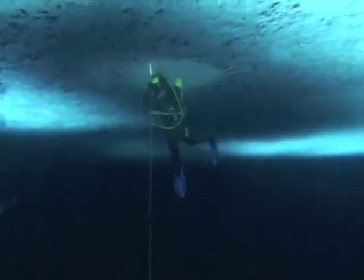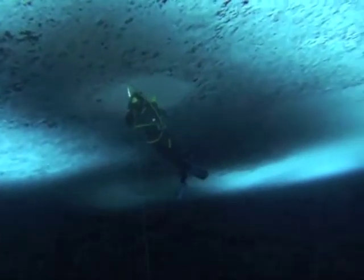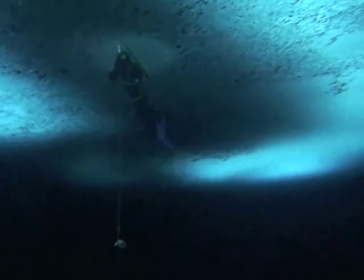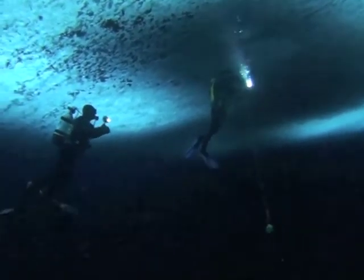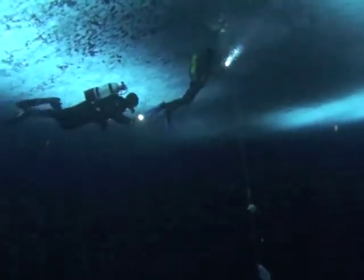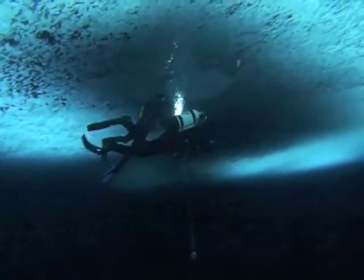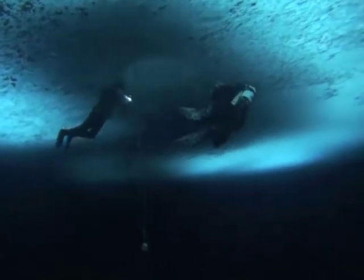Under the ice, a surface supply scuba diver sort of looks like this. Here we go.